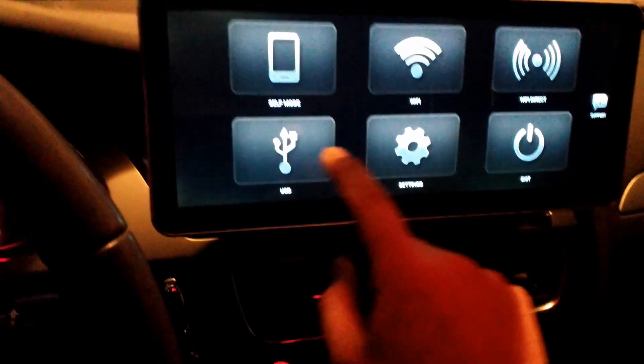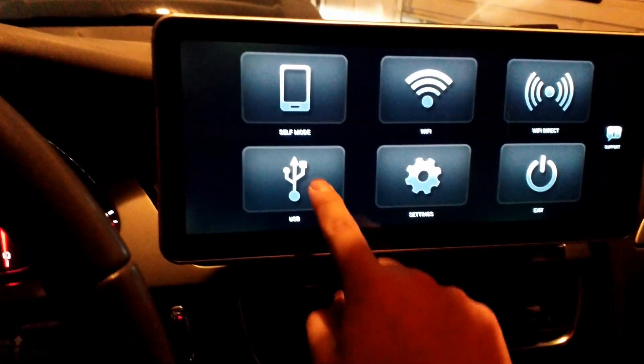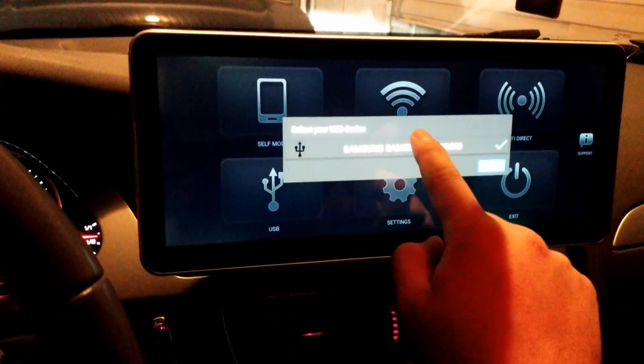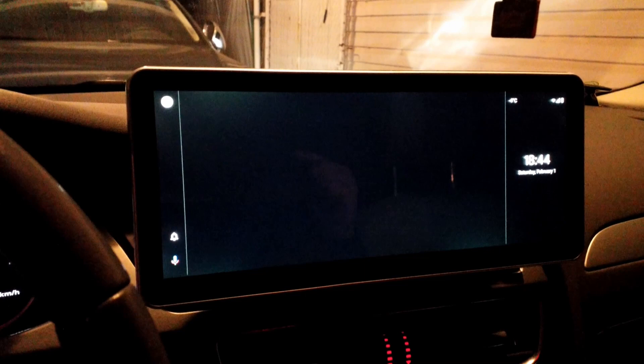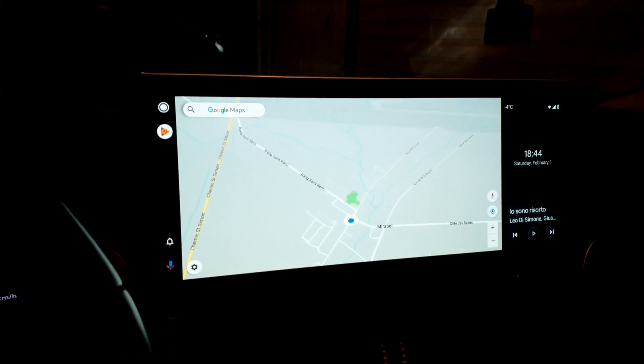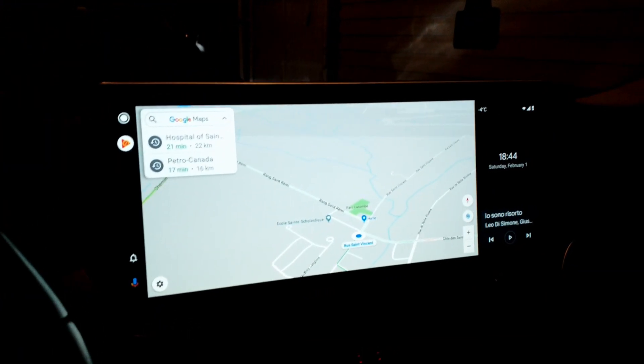I already connected my S9 using the flush-mounted USB port on the cigarette socket. All I have to do in Head Unit Reloaded is press USB. My Samsung Android is already detected there, so I just press it and wait. For the initial startup it will take around 10 seconds.